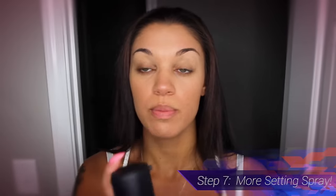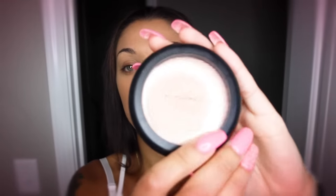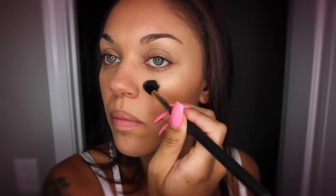Now I'm putting on some more setting spray. After that, I'm using this MAC highlighter — most of the makeup I use on an everyday basis is from MAC, because they showed me how to do it. I use this little brush to apply the highlighter. I put it right on top of my cheekbone over the contour spot, and then I also put a little bit on my nose.